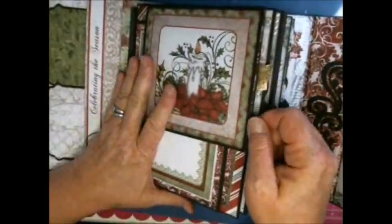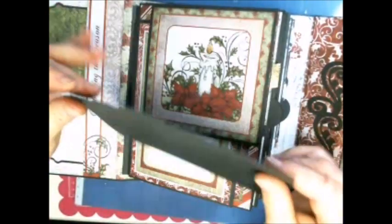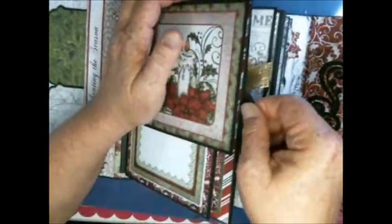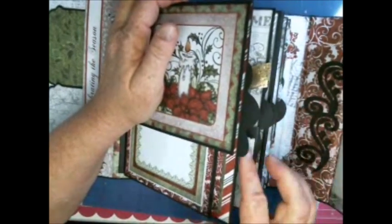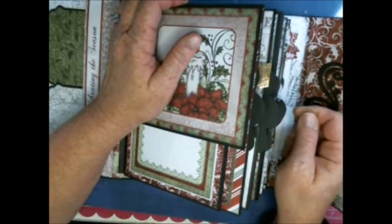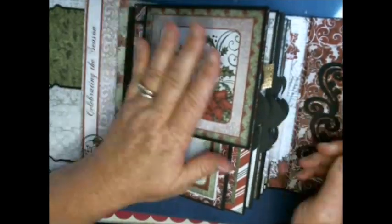I'll show you — I did all the pull-out tags but used a really heavy 110-pound cardstock. I'm not going to cover these also because the album was getting so thick; if I do cover them I'm going to have problems. I love the way they just stick out. I don't usually leave my tags blank, but I'm going to because by the time pictures are added it's going to be huge.